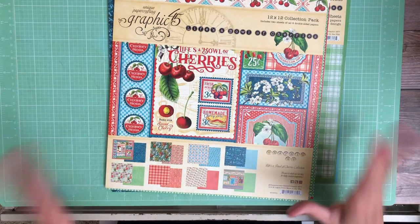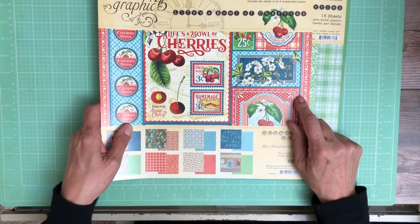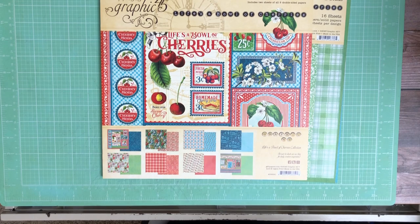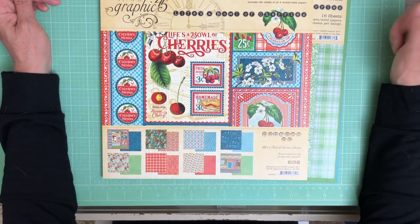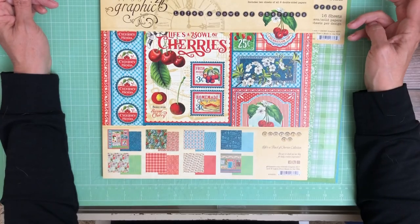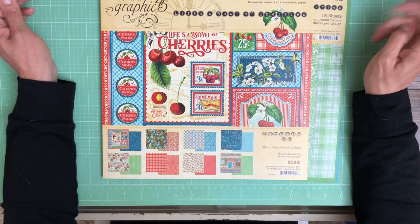We're going to start with Life is a Bowl of Cherries. I don't usually do Graphic 45, so this is something new. Graphic 45 is no longer doing stickers, chipboard, or journaling cards. We hope that they bring them back, but for these collections, they did not do that.